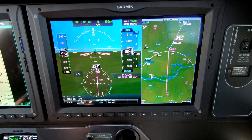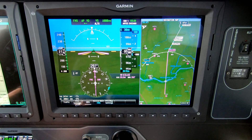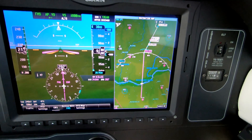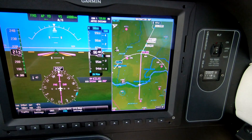We're being cleared direct to Kilke for the RNAV 3-1 approach. I think we could have had the visual — I know we could have had the visual if we wanted it.